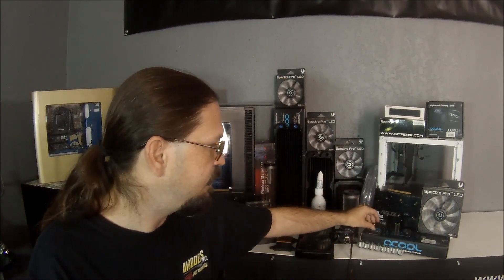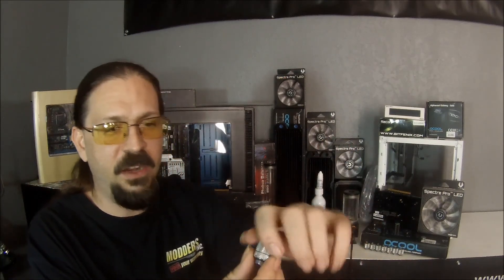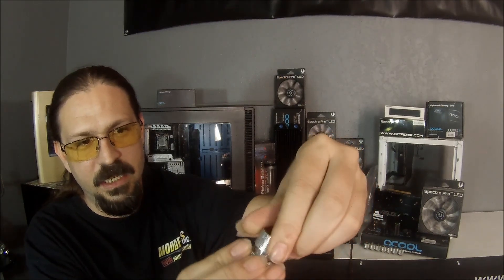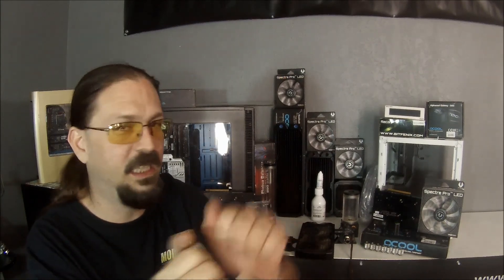Moving on from your barb fitting, the next step up is what's called a compression fitting. A compression fitting is very similar to a barb except it has this metal lock ring. The way that works is you put your tubing on the little barb, and then when you tighten down the lock ring, it compresses the tubing — the side walls of the tube — against the outside wall of the barb. And what that does is it makes a very, very secure hold. Once it's on there, it's not going to slip out. You have to release the tension from the tubing itself in order for it to slip out.